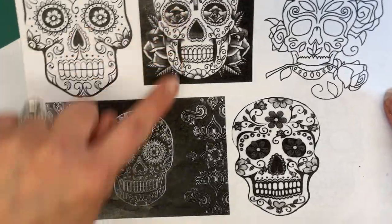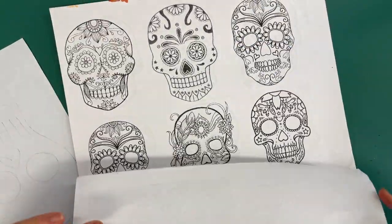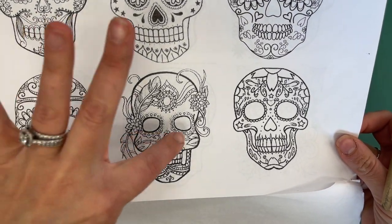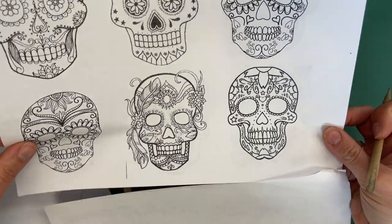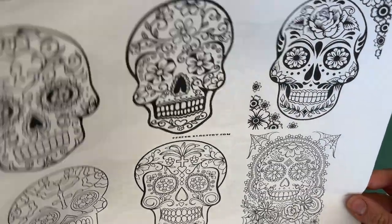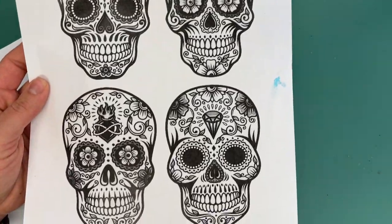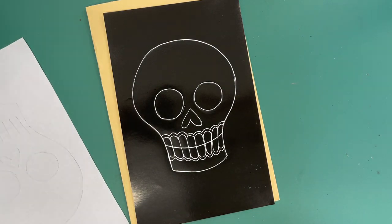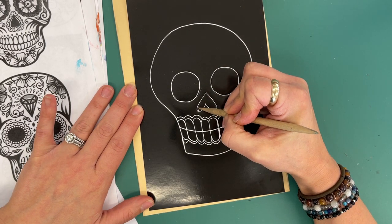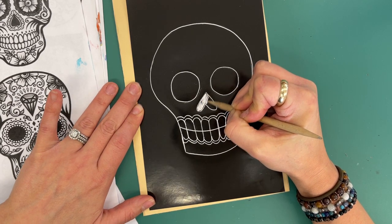I said the hollows of the eyes typically have something in them. Flower is a pretty easy, common thing to put in there. If there aren't things in the eyes, they're elaborately decorated around the eyes. Before I even do the eyes, everybody is going to remove the black from the interior of the nose.